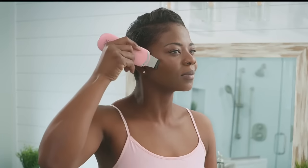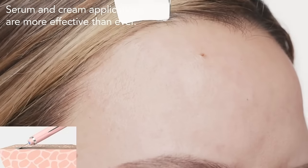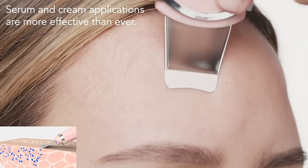Flip Leela to use its ion negative technology mode to optimize skincare application by making the active ingredients in your favorite creams and serums penetrate deeper than using hands alone.